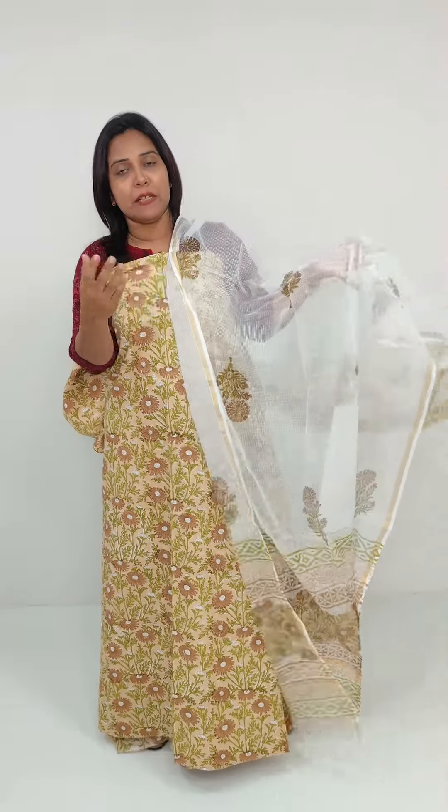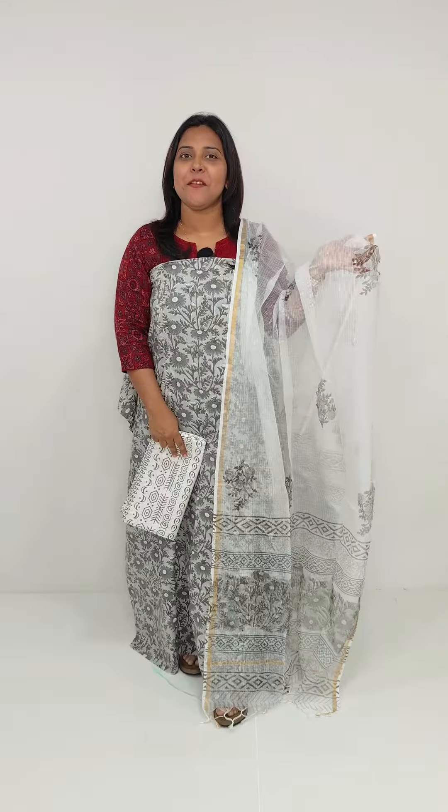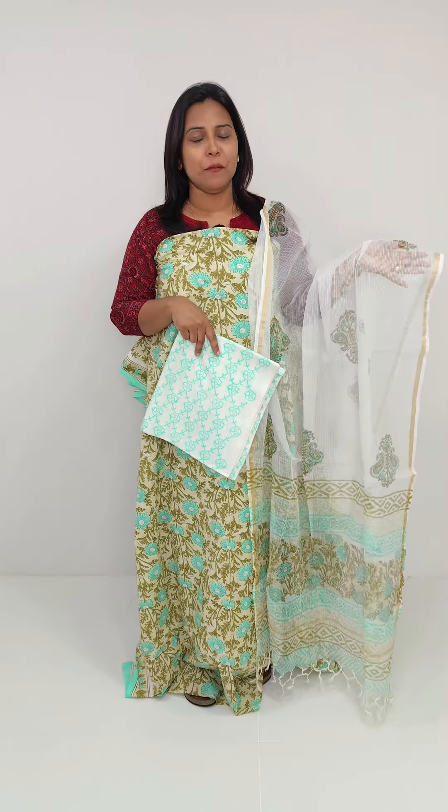We have a different print on the front. This is the bottom in a different color and printed color. This is the same color as light and dark gray. This color is light green and white.